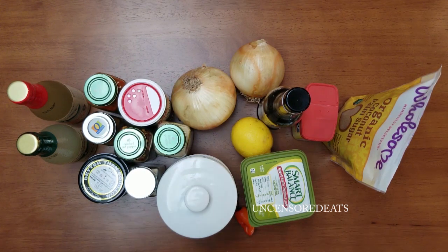Before we get into the video, please don't forget to like, comment, subscribe, and share — tag a friend and hit the notification bell below so you can be notified each time I upload a new video. Now let's get into making the sauce, and let me introduce you to what I have here in front of me.